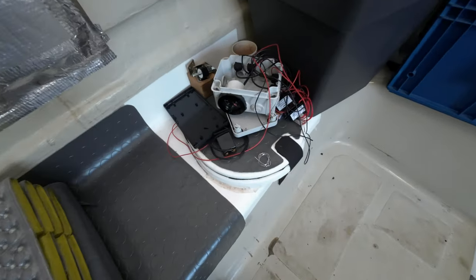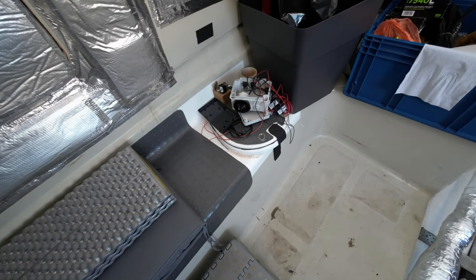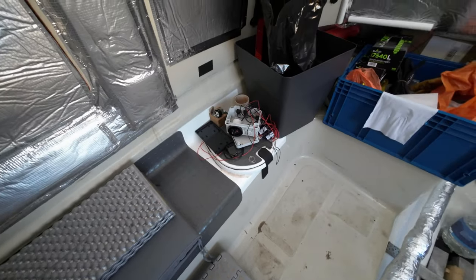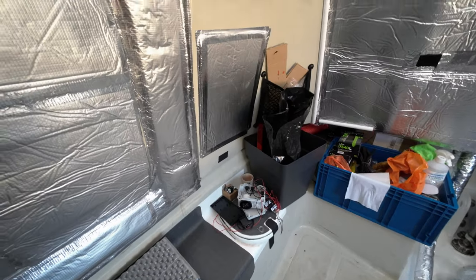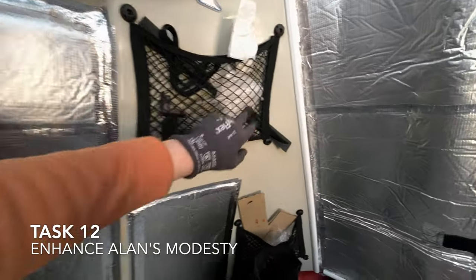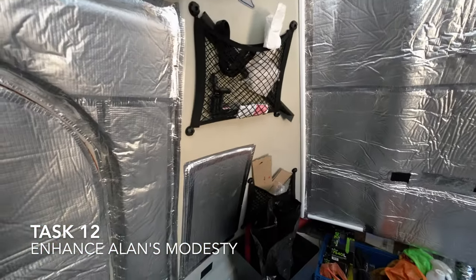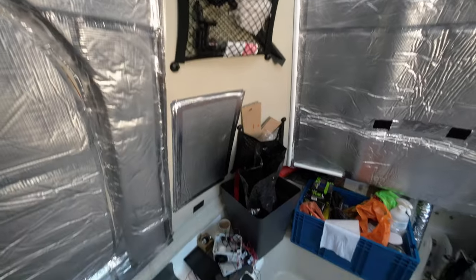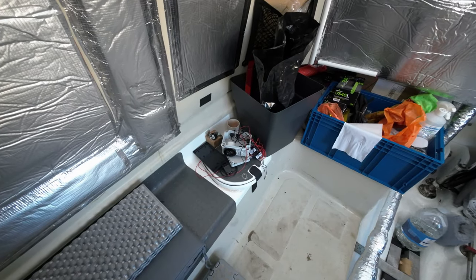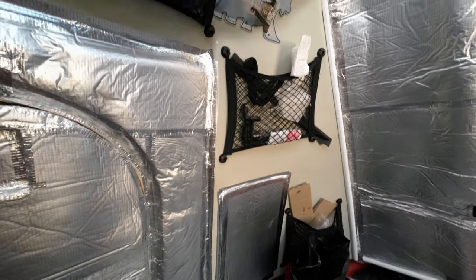Over here we have the heads, which you'll remember from my early episodes when I installed that. There's going to be a modesty section installed — probably a mount around here with some kind of loop ring, so we can have a curtain that can be very easily removed but also put in place when someone requires privacy.